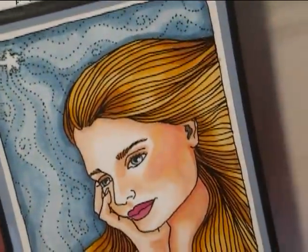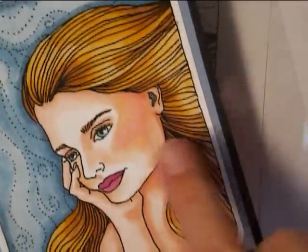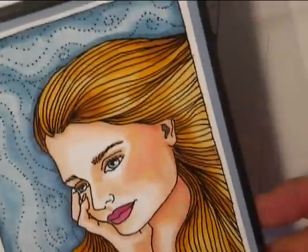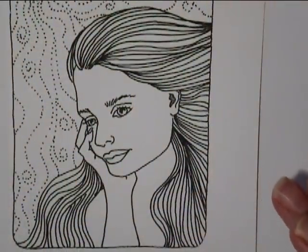I did this one before, but it's a good one to practice on because it has a lot of open space that you can work on with shading and blending techniques. So today we'll work on it.